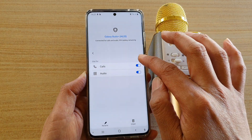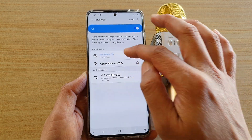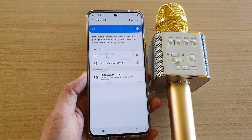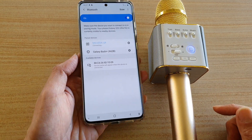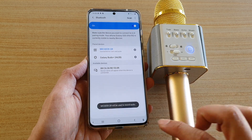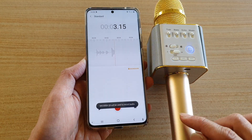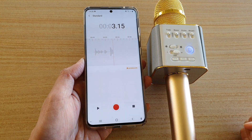I'll turn off the Galaxy Buds audio and then record through the external Bluetooth microphone. I'll turn it on, go back into Voice Recorder, and start again. You can see it says the microphone 'Geek Q9' will be used to record, and that's it.